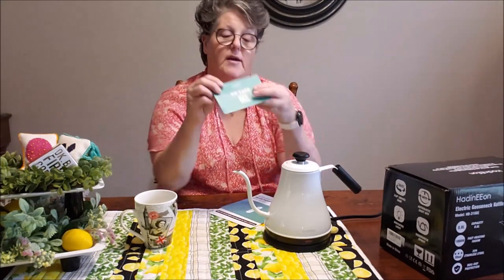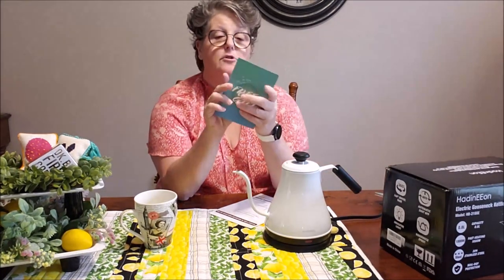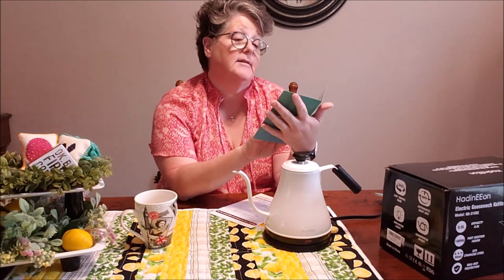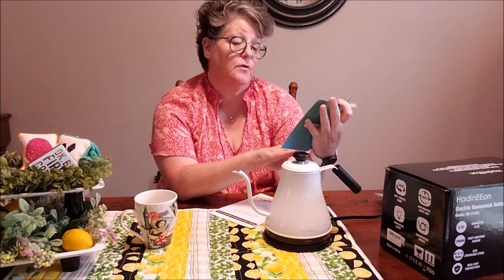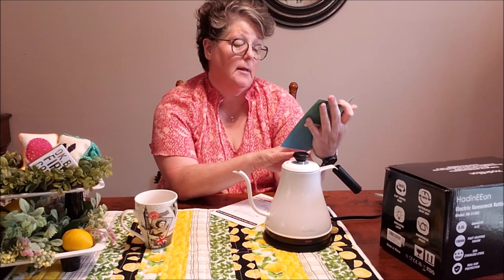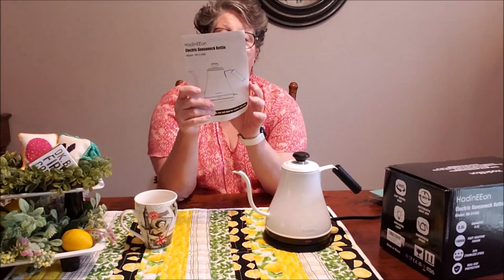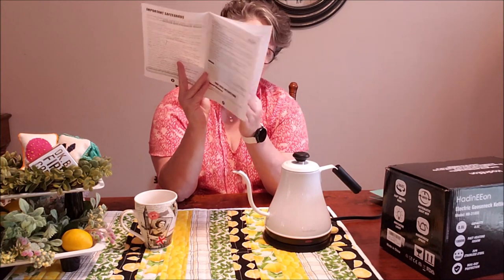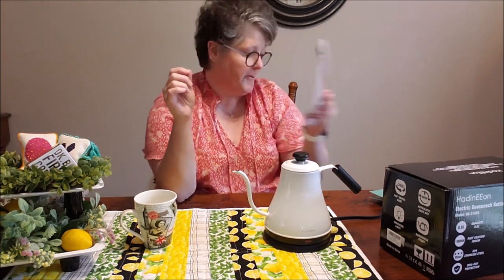In the packaging you get a VIP card — it just has information about a warranty and things. You get your directions. I did wash this first. It looks like they also sell a French press, a coffee grinder, coffee mugs, food choppers, and a glass teapot. And there's a book on how to set it up, how to clean it, and how to care for your product — all that comes in your packaging.